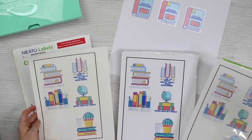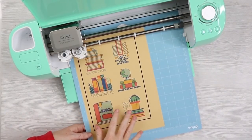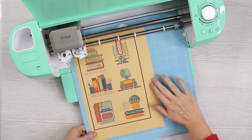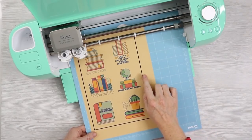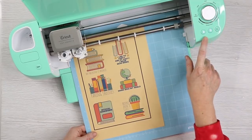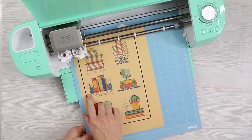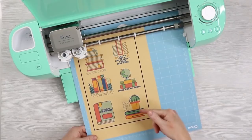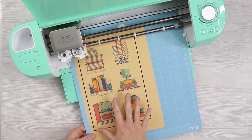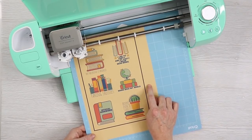I did add a craft paper version on purpose, because the Explorer machine can only do print-then-cut on white. Even though this is a super light color, there's not enough contrast between the black and the craft paper to register with the Cricut — it starts flashing and gives a print-then-cut error, so it cannot cut this. I'm going to pull out my Maker, because the Maker can do print-then-cut on colored paper. For those with an Explorer, you may want to stick with all-white labels.